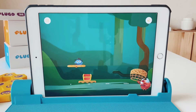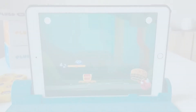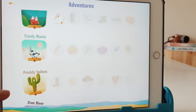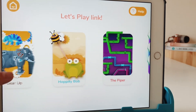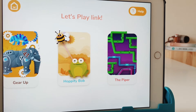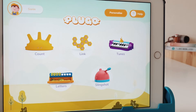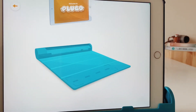My kids really enjoy using the Link — they think it's fun and love the cute characters. There are four different levels for your child to complete in each game. My kids enjoy Loco Jojo and Hoppity Bob the most. I personally tried Word Hunter because I like word games and I enjoyed that one too.